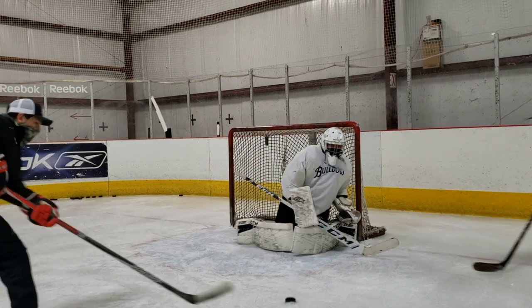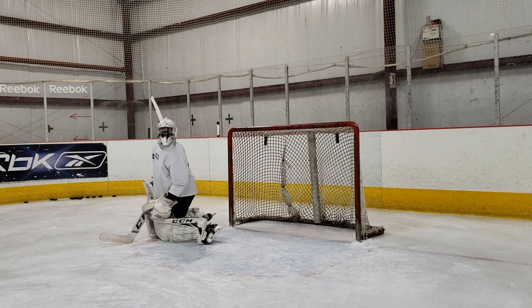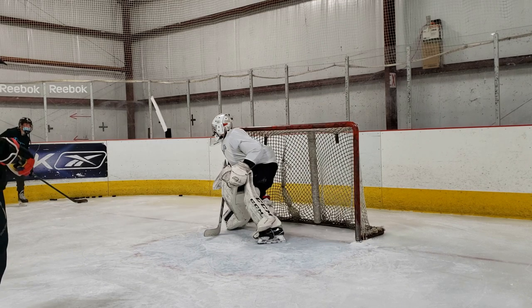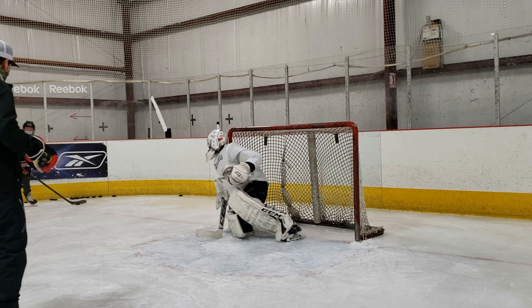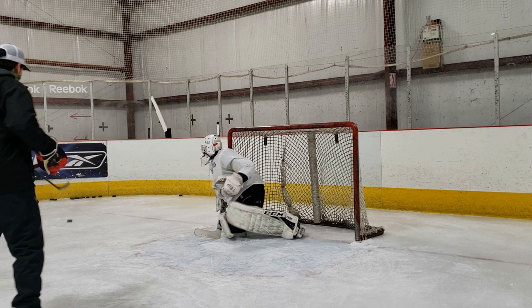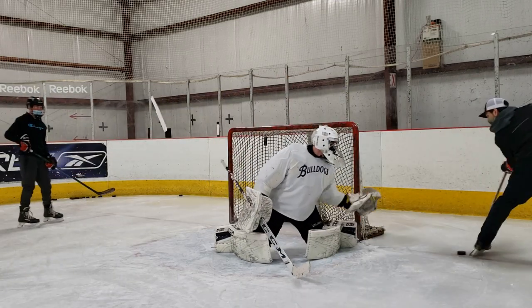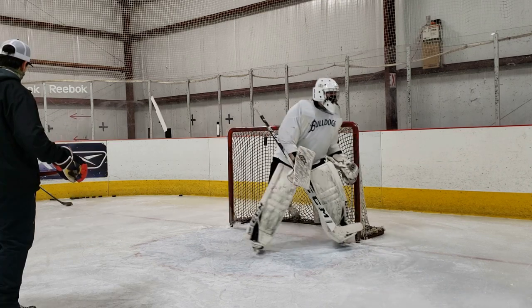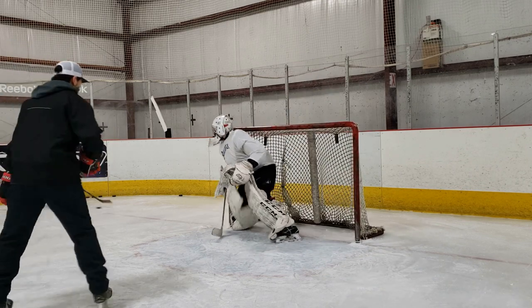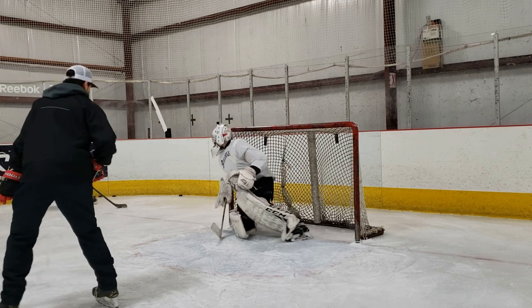Our goalie makes some good saves on these two clips, but it's a great example of wanting to hold our feet longer on the post. For example, right here you can see that as the goalie drops, there's that split second where there's a little bit of space in between himself and the post and even upstairs in that corner. In a game situation with a shooter above the goal line like he is now, it opens up that space just enough that a good shooter can put it behind you. Same thing here — the shooter sees the goalie make the first move and he knows that he has that upper corner open for a quick backhand shot.